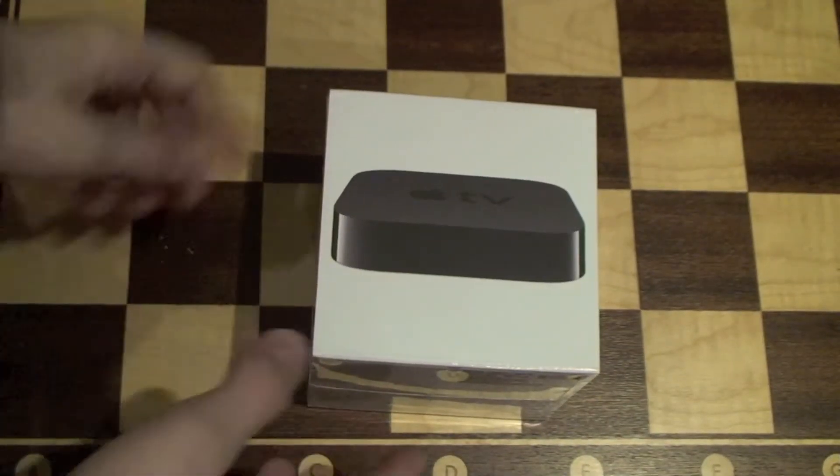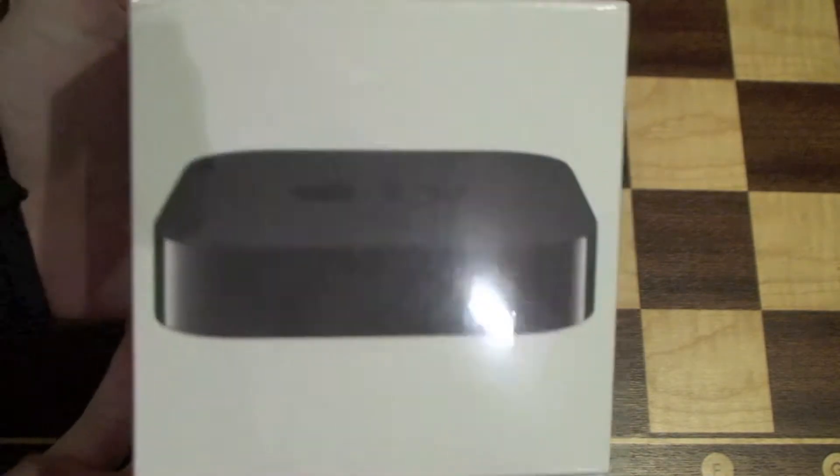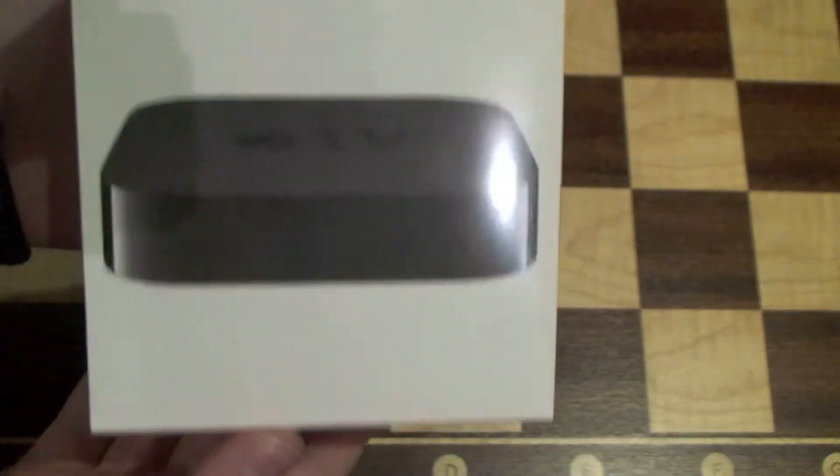Hi, it's Ken from Titania, and we're going to do an unboxing of the Apple TV — the new small black Apple TV.